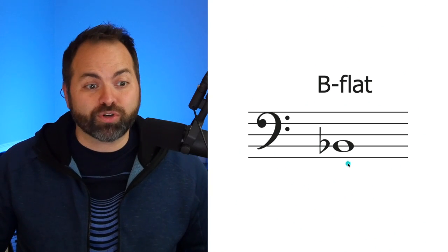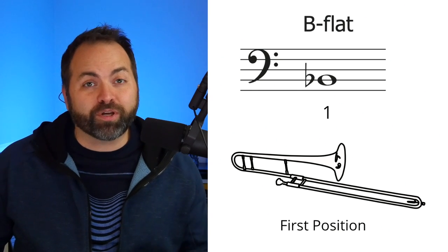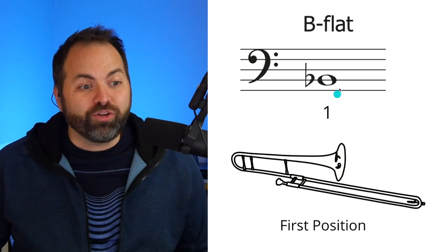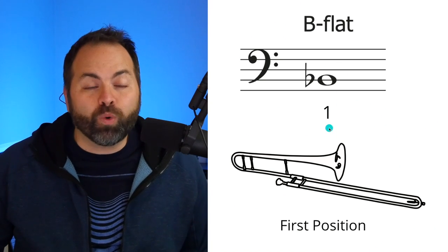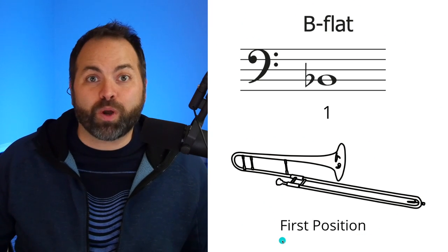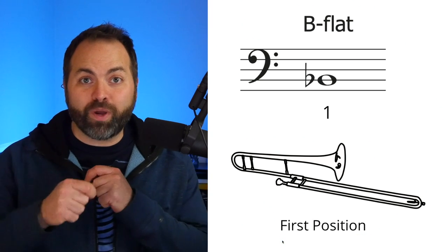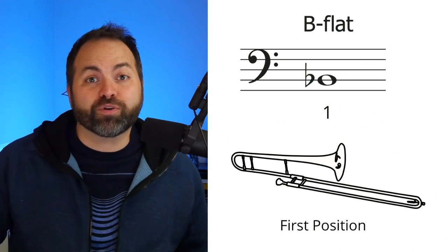Now how do we play B flat on our trombone? If you look in your beginner band book at your slide position chart, or if you look it up on the internet, you'll see the note with the number one written underneath. This one means first position. First position is when we're holding our trombone slide all the way in as far as it can go towards your face.